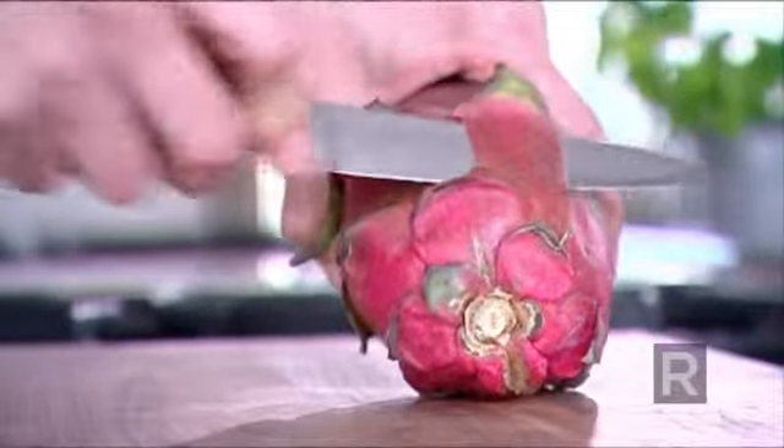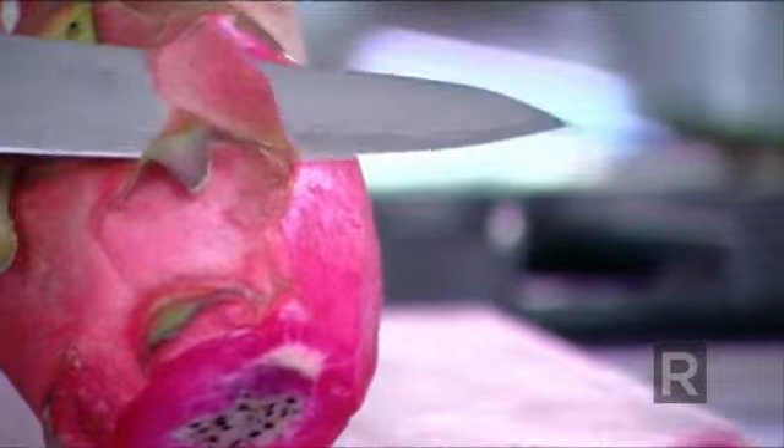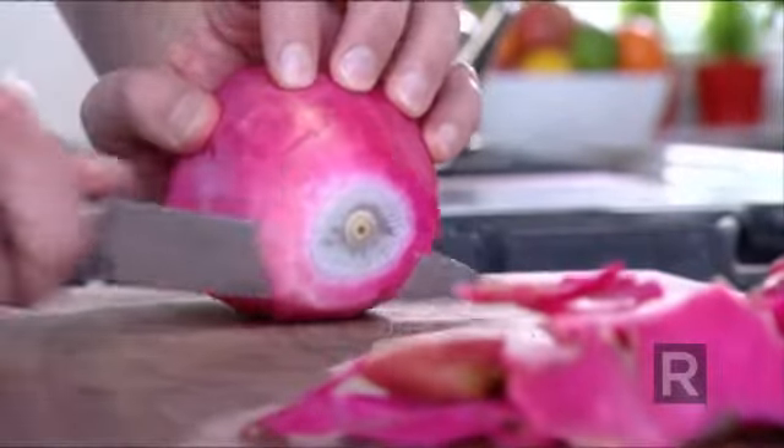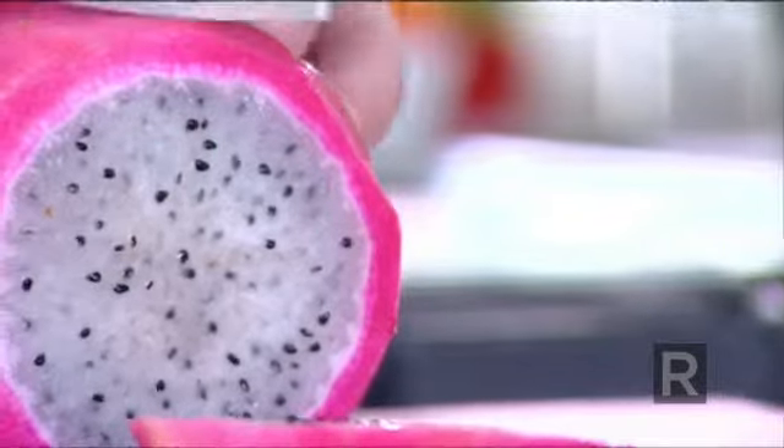The dragon fruit is probably one of the most beautiful fruit to look at, but how do we eat it? Actually, it's quite simple. Take a knife and remove the chonkiest part of it, try to keep as much pink flesh as you can. This exotic fruit is from the cactus family — we're lucky we see them more and more.